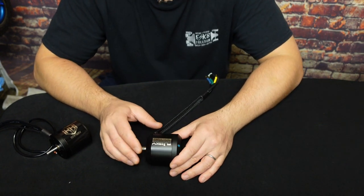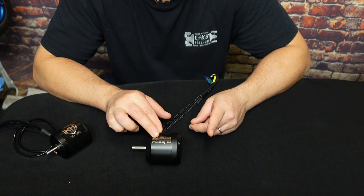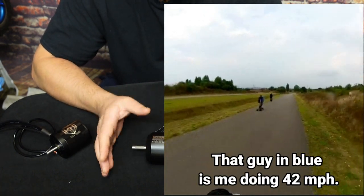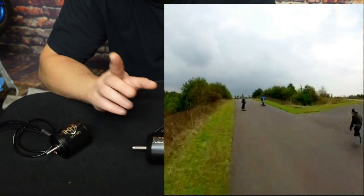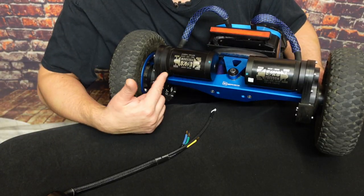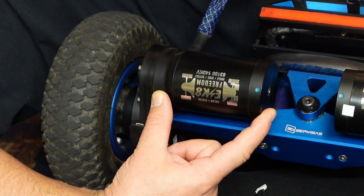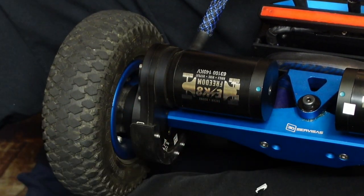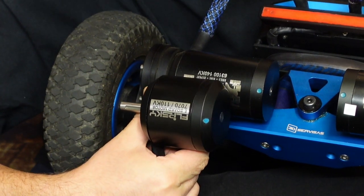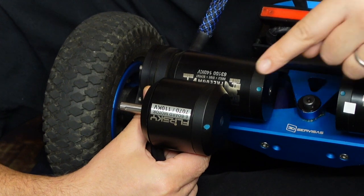Let's compare the Flipsky 7070 to the 63100 Flipsky — another motor I quite like. There are reviews in the community that the length of the motor affects the stability of the can — it does vibrate. I've noticed that at high speeds, around 38–42 miles per hour, I feel a bit of vibration on the 63100. This is how 63100 looks like compared to 7070 — quite shorter but much, much thicker.